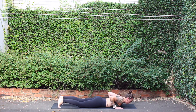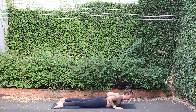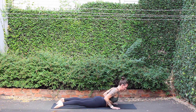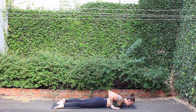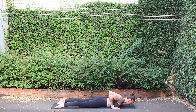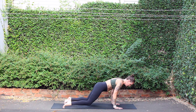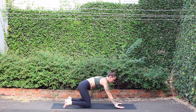Inhale, rolling back to center, sliding right hand under right shoulder. Moving into a gentle cobra pose, inhale. Exhale, release down. Cobra pose, inhale. Exhale, release down. One more inhale, cobra pose. Exhale, release down. Tuck toes under, tabletop, breath in. Down dog, breath out.